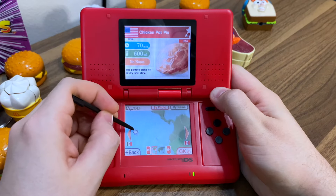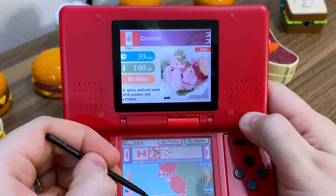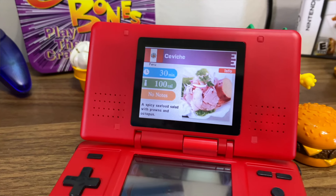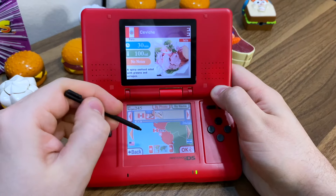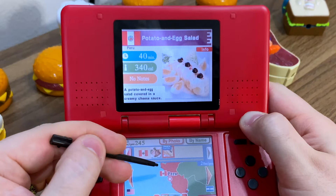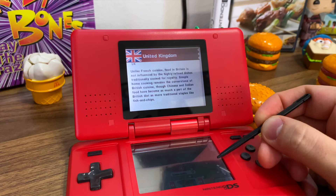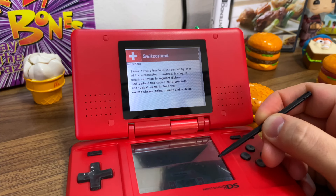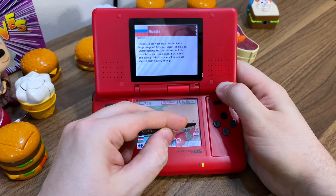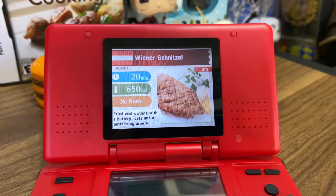And we also saw there was Peru down here. I don't even know what Peruvian food is, so let's check that out. Ceviche — honestly it seems pretty extreme to teach someone how to make ceviche, especially from a DS. And yummy potato and egg salad. We also have Argentina, Portugal, Spain, the UK, France, Belgium, Italy, as well as a ton of others. I'm kind of shocked at the amount of diversity there is here, like mussels with white wine, wienerschnitzel, and goulash.